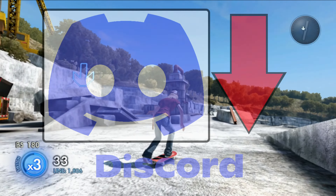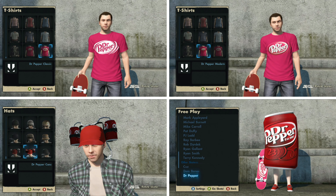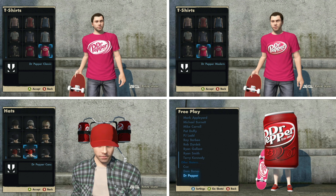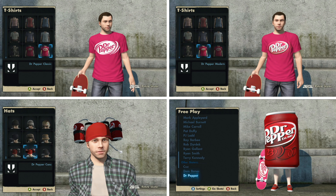With that being said, let's get right into this game save. This game save comes with all the Dr Pepper stuff, including the two shirts, the hats, and the Dr Pepper can man, which you can find in the t-shirts, hats, and free play sections of the game.